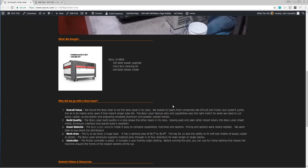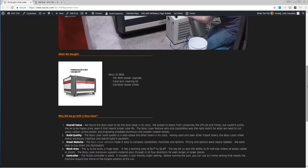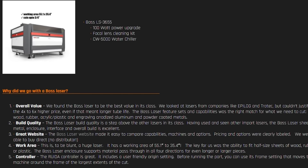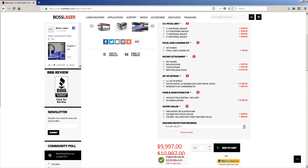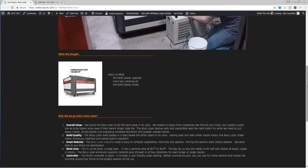The Boss ended up really being a no-brainer. We've gone through some more of those reasons over on the NYC CNC website — we've got a short article and write-up on things that we absolutely loved about the Boss, including the build quality, the work envelope size. They had a really nice website with open, direct, and clear pricing on the base machines and the options. And most importantly for us, the controller is really nice to work with.